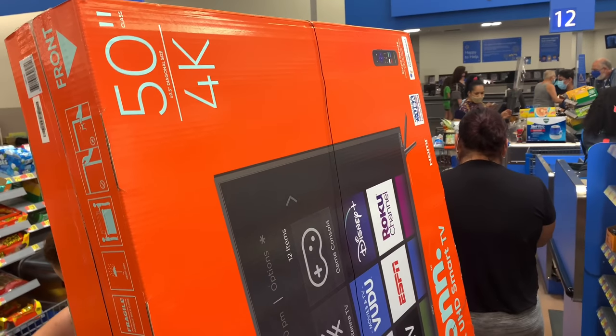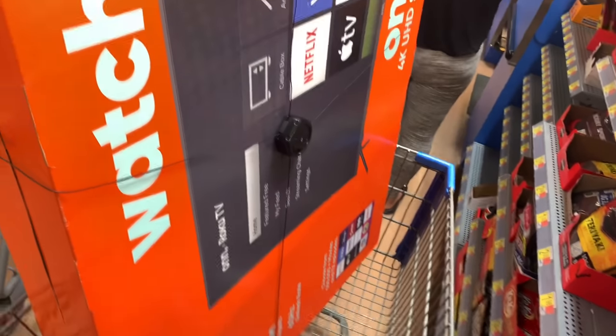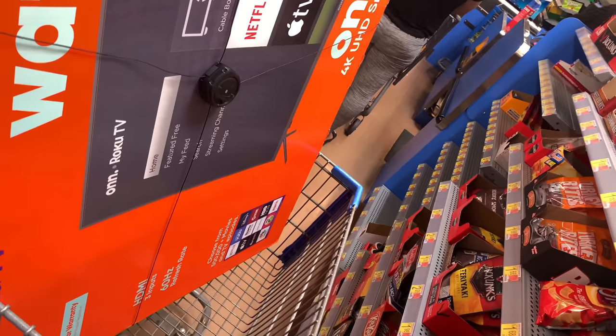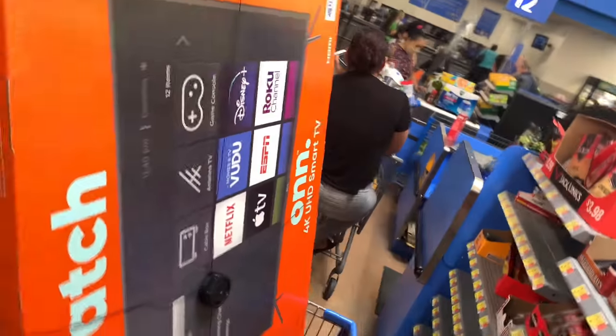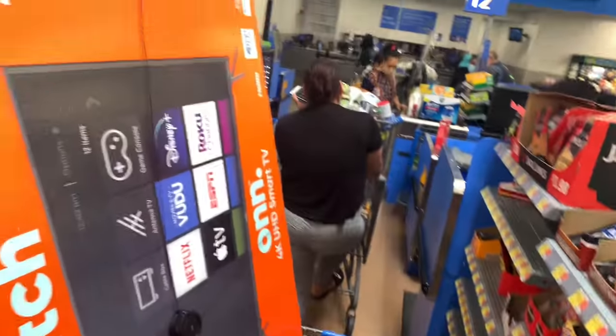This is ultimately a review of the 50-inch 4K ONN Roku smart TV. These things are really easy to set up — you basically just throw the feet on them and connect them to a Wi-Fi network and they pretty much set themselves up. We're here at Walmart on location. This is just for my cousin. As you can see, it has a 60 hertz refresh rate and three HDMI inputs. This is a $218 television — one of the things you're more likely to end up buying, especially if you have a kid and you're setting up a room for a child or if you're setting up a guest room.